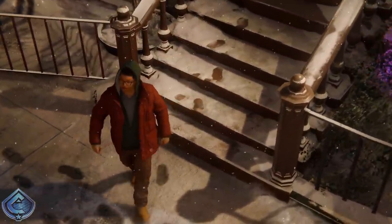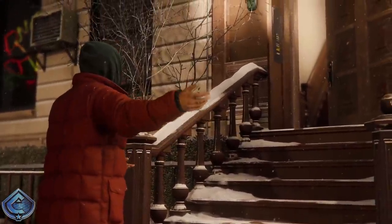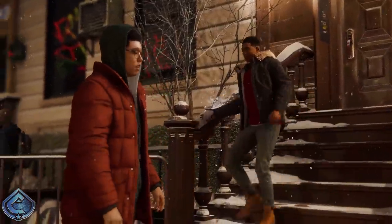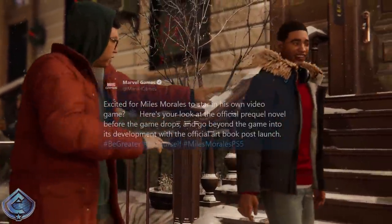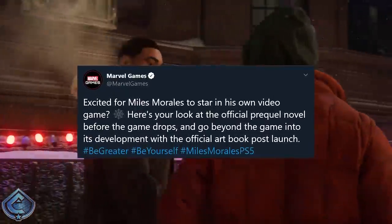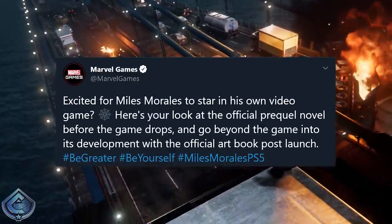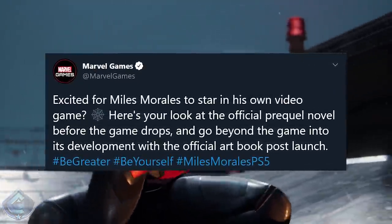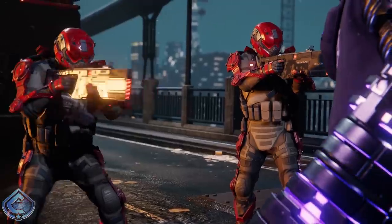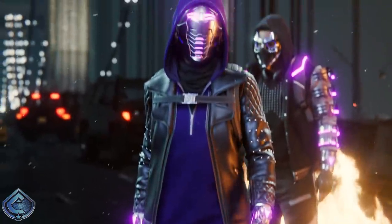The official Marvel Games Twitter posted earlier today about the fact that we are going to be getting a prequel novel as well as an official art book for Spider-Man Miles Morales. The original tweet was captioned: "Excited for Miles Morales to star in his own video game? Here's your look at the official prequel novel before the game drops, and go beyond the game into its development with the official art book post-launch." If you head over to the Marvel website and check out the official article, you can get a little more detail on both of these things.